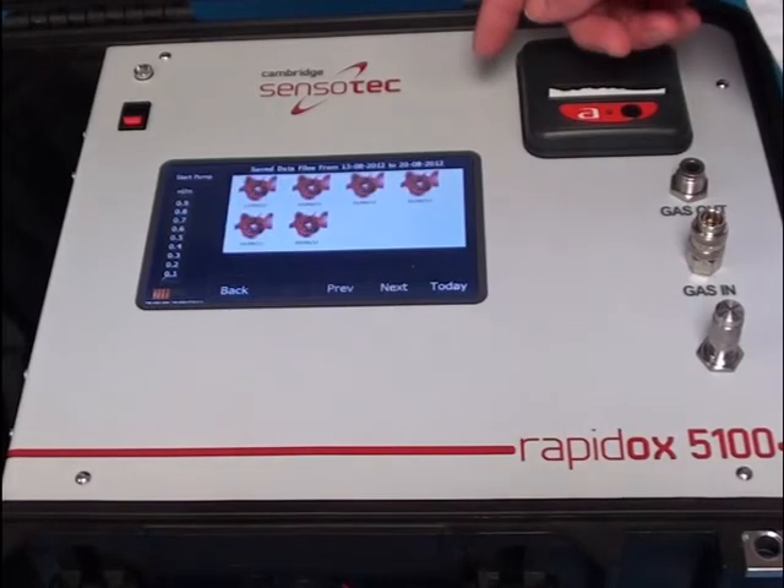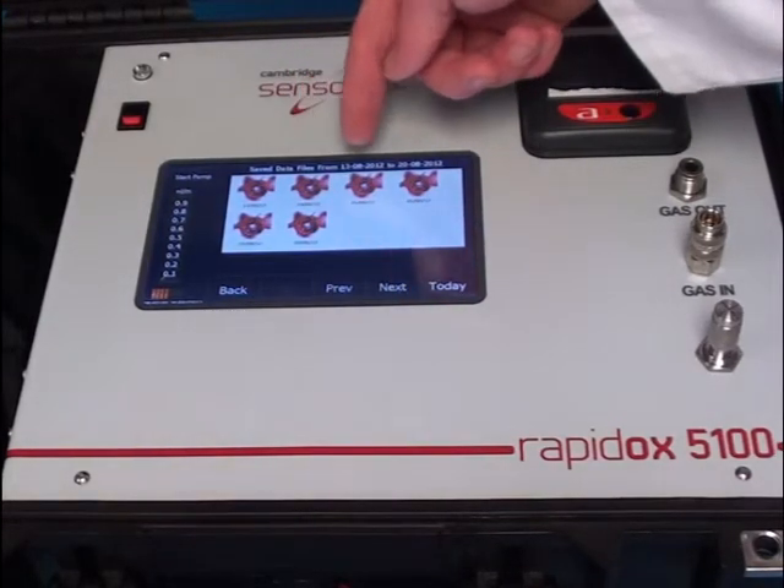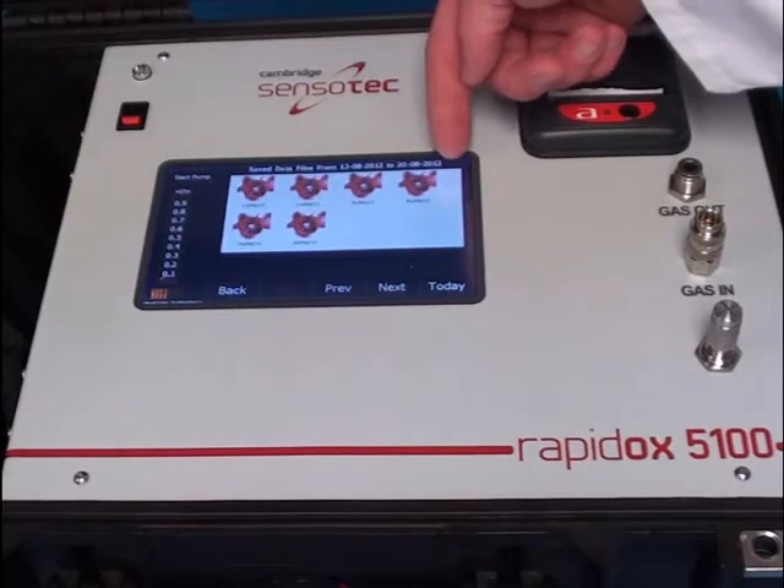Data logs are stored indefinitely and can be easily downloaded and stored onto a USB stick in an Excel-compatible format.